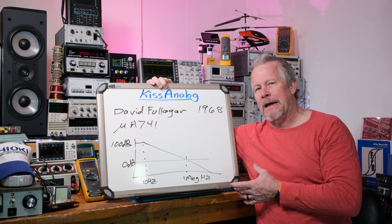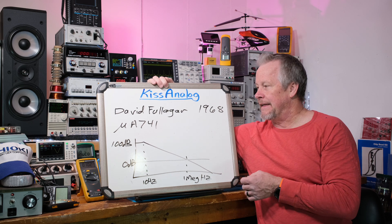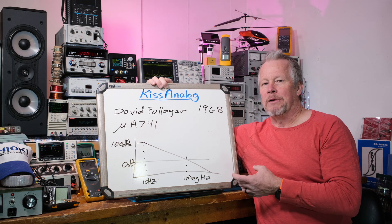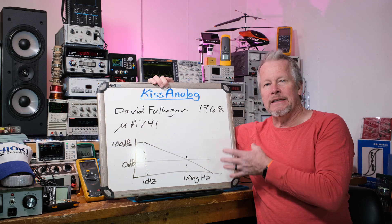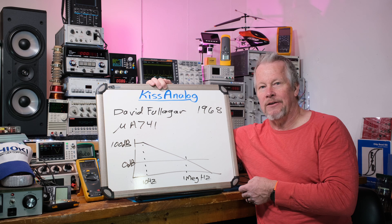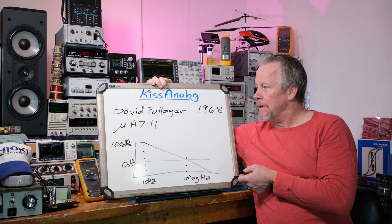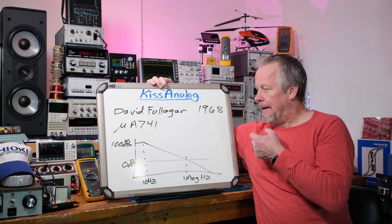After that they started making op-amps with BiFET technology — bipolar with FETs. They use JFETs on the input for extremely high input impedance, while still getting high gain from the bipolar side. You can still get those kinds today, but the 741 is still a very common op-amp, so we're going to take a look at the insides of it.